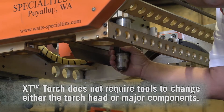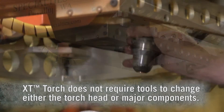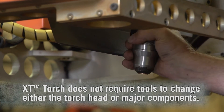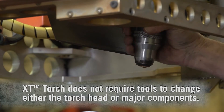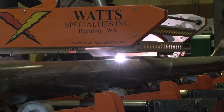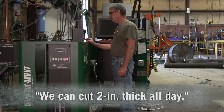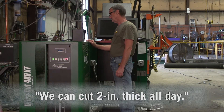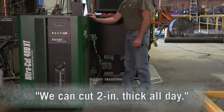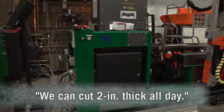We're advancing into different markets in the industry right now, and the thickness and size of our vessels was one of our concerns. Getting it cut and doing the right bevels — with this power source we have no issues with that. We can cut two-inch thick material all day. The duty cycle on the machine is great, and looking into the future, we know that having the right power source is not an issue anymore.